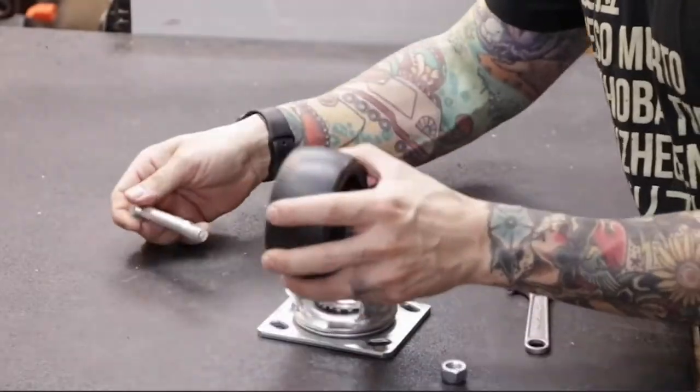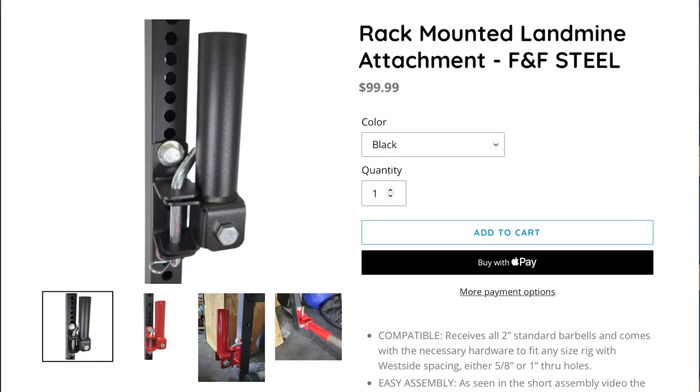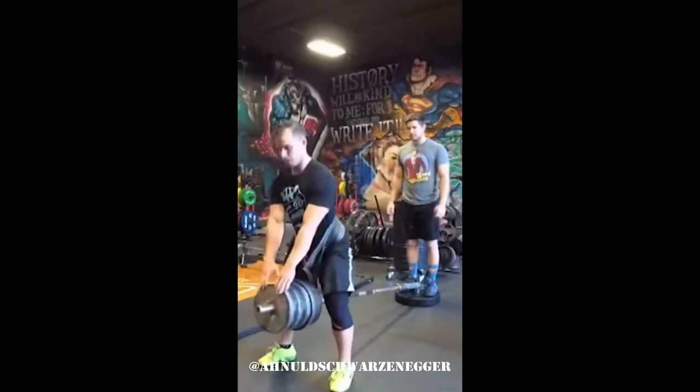Most people already own a barbell and a landmine, and if you don't have a landmine they're pretty easy to build — they're even easier to buy. Just make sure yours is bolted down; bumper post style landmines won't work for this.